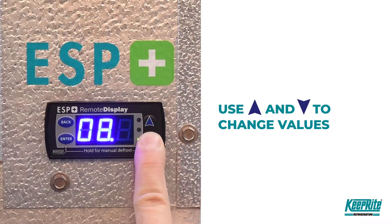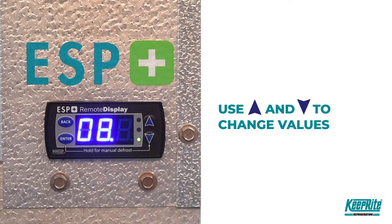The default setting is 8 degrees Fahrenheit and it's adjustable to a minimum of 5 degrees Fahrenheit and a maximum of 30 degrees Fahrenheit.